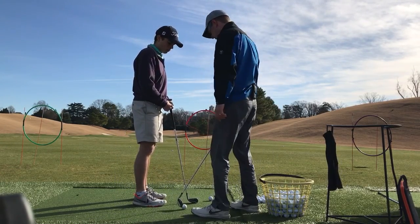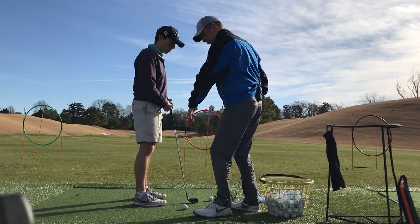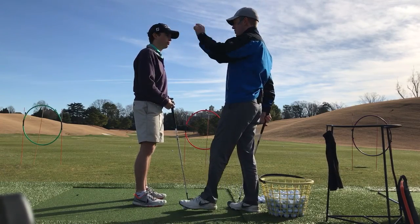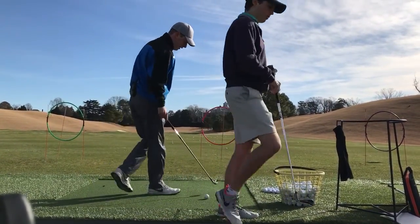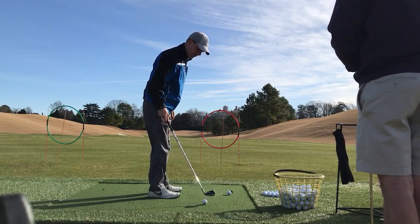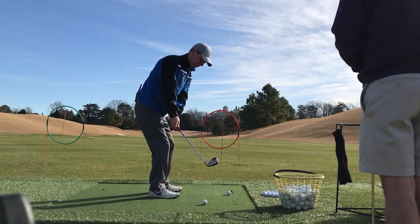I'm going to put this wall right here. The thing I want to try to do is just prevent your hand from bringing the club too far inside. I kind of talked about this in chipping. You're going to see it on a lot of your shots. Let's switch spots — you want to stand right there for a second. So let's put the ball right here and I want to keep this just here. It's just a little guide that we keep the club outside of.